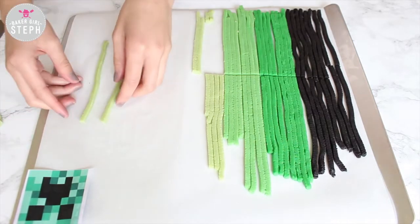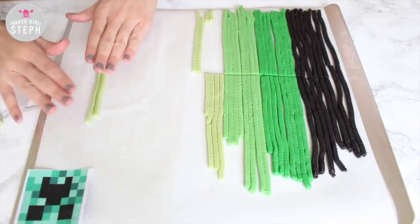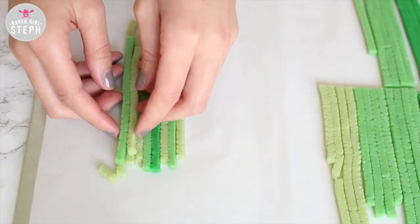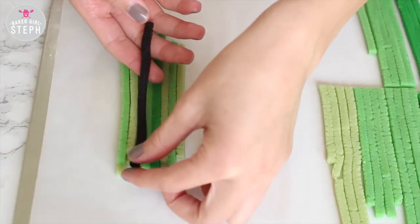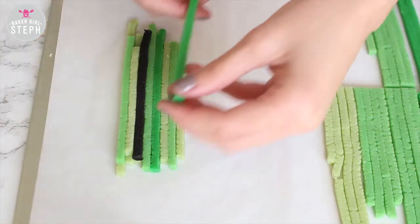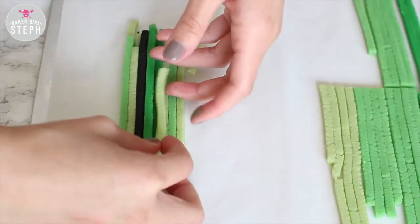Then cut them all in half and start stacking them up. I did my first layer side to side and worked from the bottom of my image up. Each new layer you're just going to stack a strand on there, and just keep stacking and alternating your colors until you get your desired image. This is a little bit of a time-consuming project, but it looks absolutely incredible once you're done.